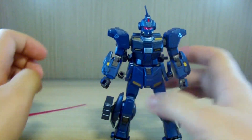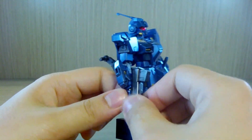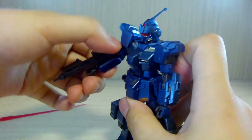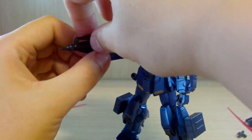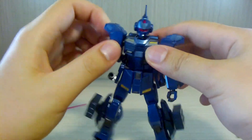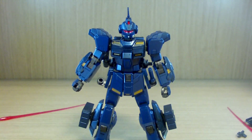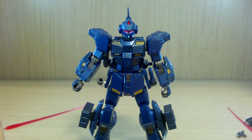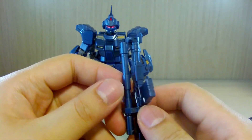The machine gun is multi-purpose — just slide it in and you're good to go. I believe the space type comes with a beam rifle instead, and has a different shield. Because of that design, people are hoping for an HG version of Gundam Units 4 and 5.